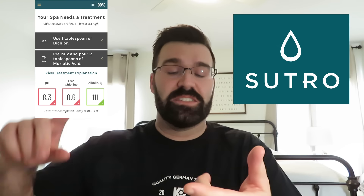It also has the added feature of allowing you to scan in your chemicals. When something pops up that isn't quite right, Sutro will say your free chlorine is off and you need to add X amount of this product. Since you've already scanned it in, it knows exactly how much to put in. That's really cool for somebody that doesn't know how to do the math or doesn't want to bother doing the math — Sutro does it for you, and that is fantastic.